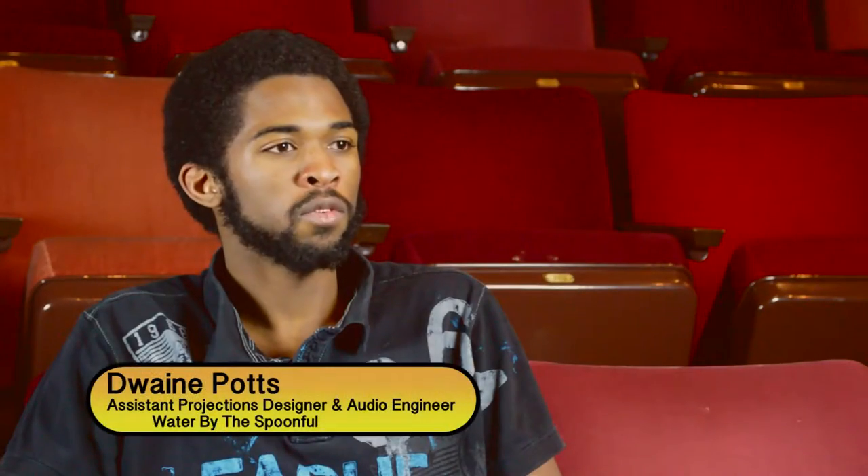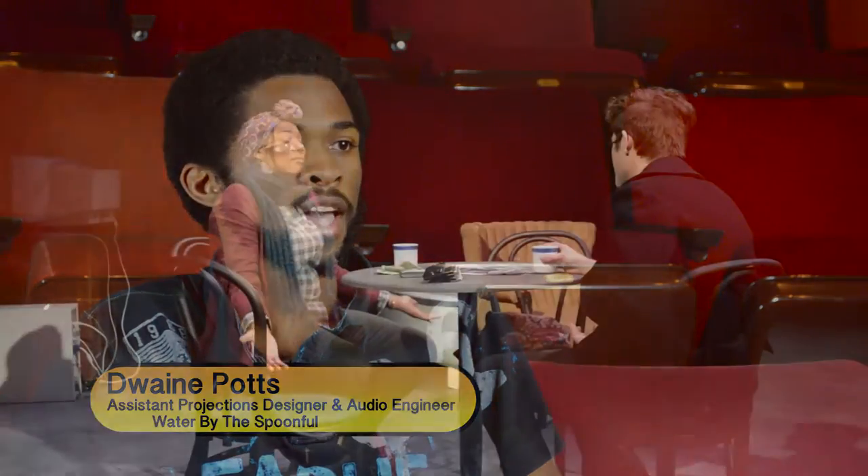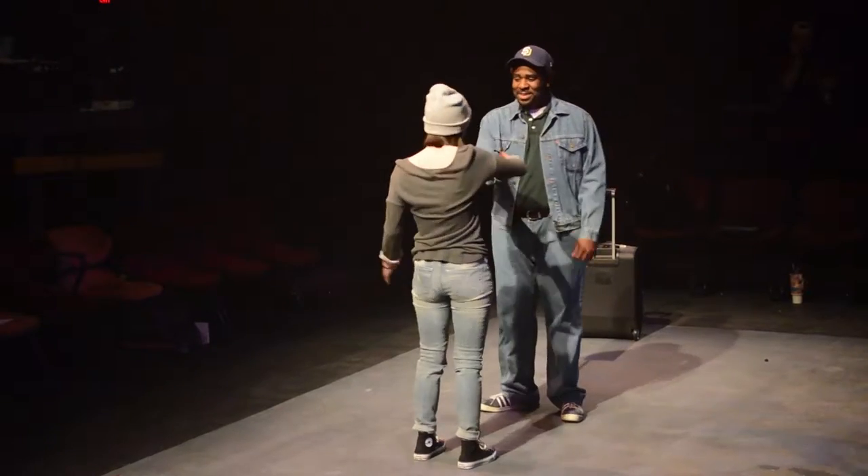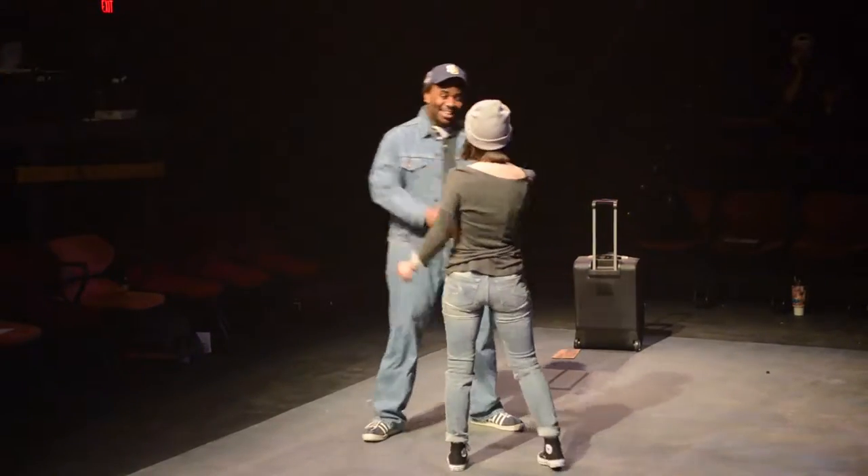My role for Wired by the Spoonful is the assistant projections designer and the head audio engineer for the show. The show is about personal connection — connections with family members, friends, and even people you've never physically met before.